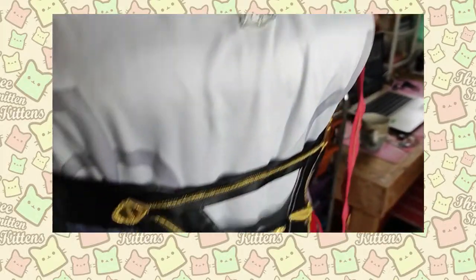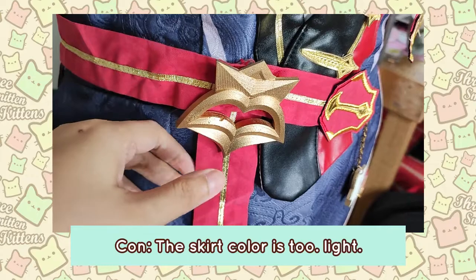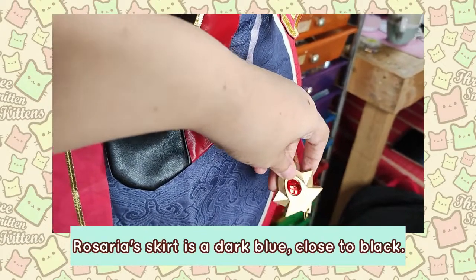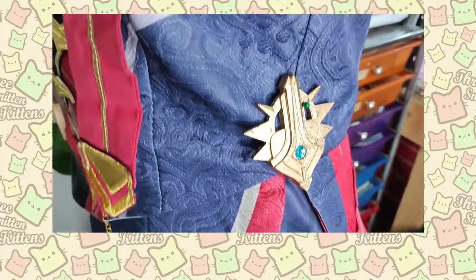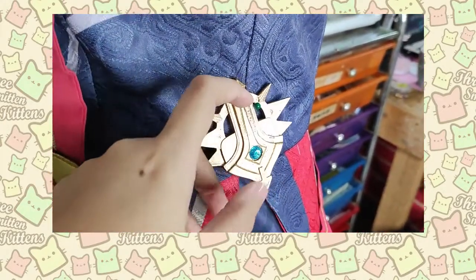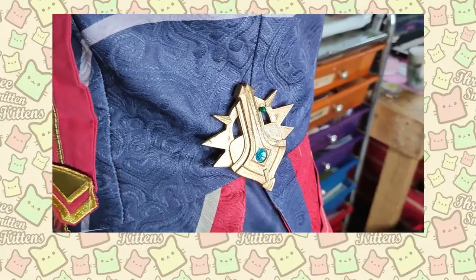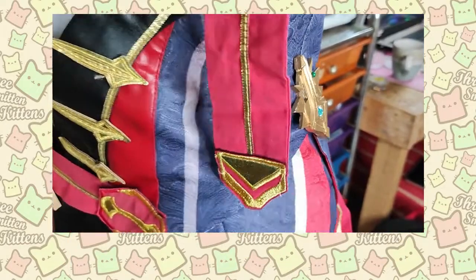As for things I don't like: the color, especially in the blue part, comes out lighter than I wish it would. I wish it were a bit darker — it would fit Rosaria better. And for some people, they might not like that it's a one piece, especially because it's hard to use the CR with this kind of costume. You have to remove the entire costume and your tights if you want to take a bathroom break.